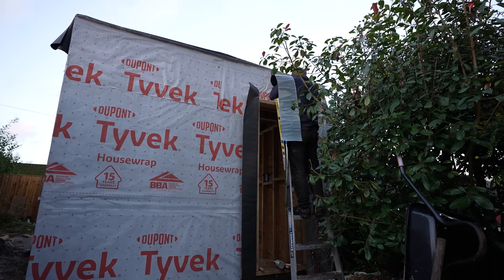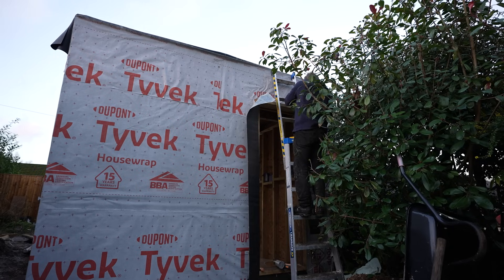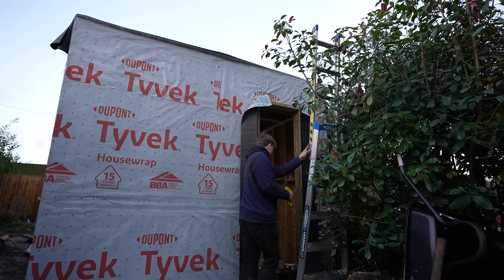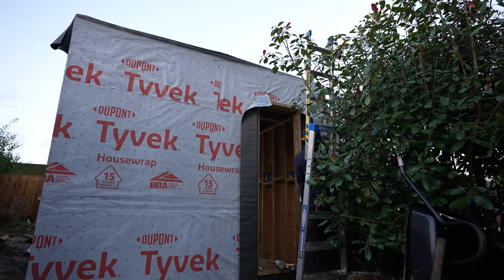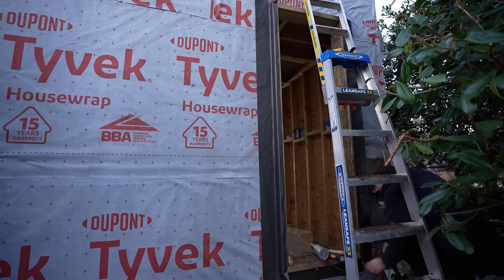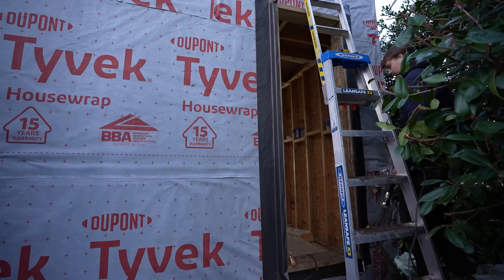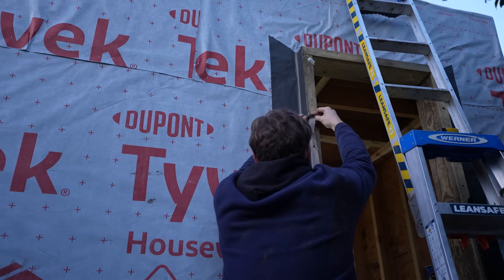Another thing you might have seen me do is make the Tyvek into a bit of an L-shape going up the outstand. The reason for this is to add an extra layer of protection in case water manages to find its way down behind the flashing tape — it can prevent that water reaching the timber frame and just run down the Tyvek instead, giving two layers of defense against water. The next important thing is to go over everywhere again with the hot air gun and use the roller with a lot of pressure to really ensure it's properly sticking to the outstand and to the Tyvek, because you don't want it to delaminate at some point in the future once you've got all of the cladding on.